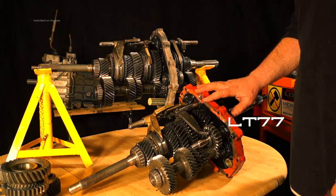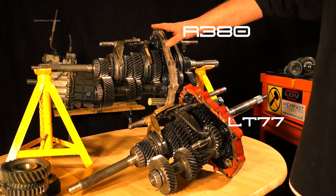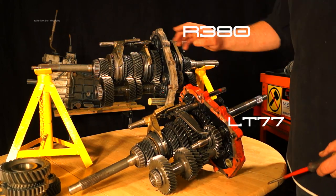What I've got here is the LT77 and the R380 gearbox. A quick rundown of what the components are.